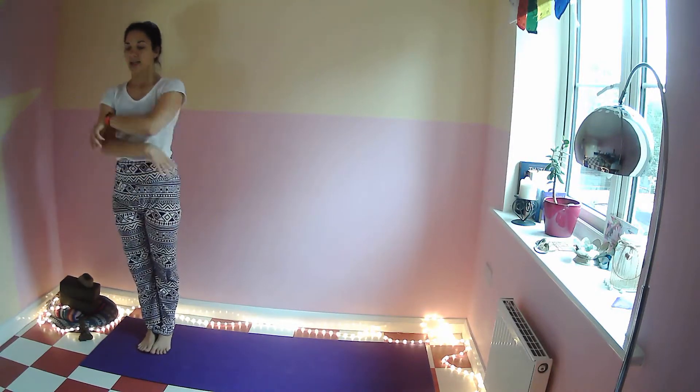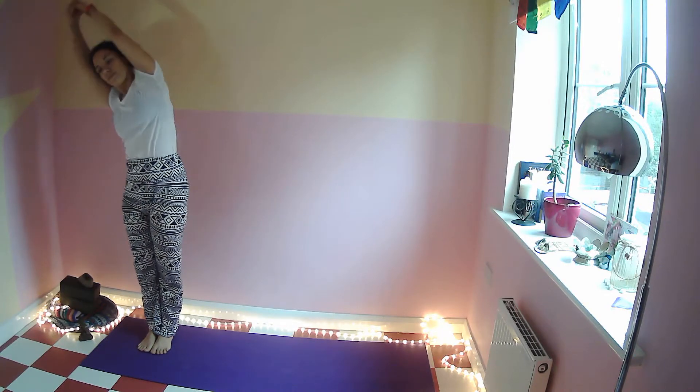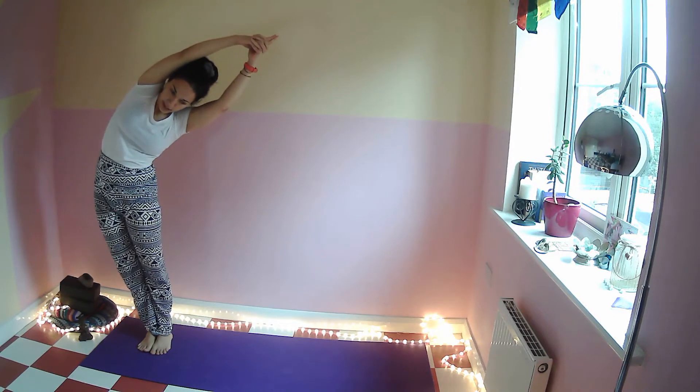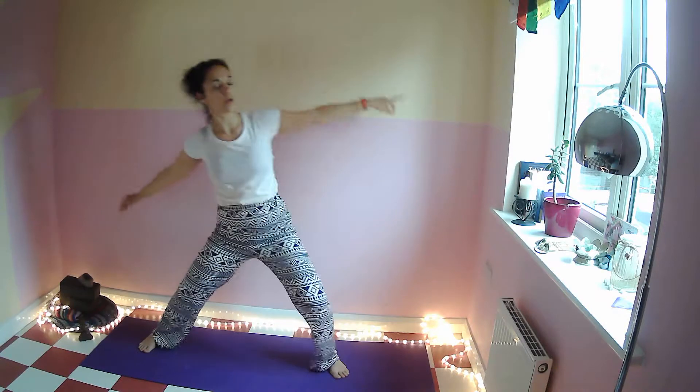Finish on the right side — take a deep breath in, arms up, side bend. Breathe in, breathe out, side bend to the other side, and take a big step as you come back to center. Then take a big step towards the left for temple pose.